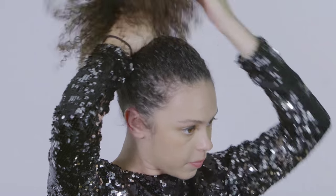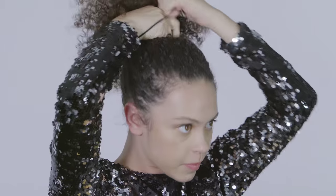Pull your hair into a tight high or low ponytail. A high ponytail will make volume in the wig. A low ponytail will keep it sleek and sexy.